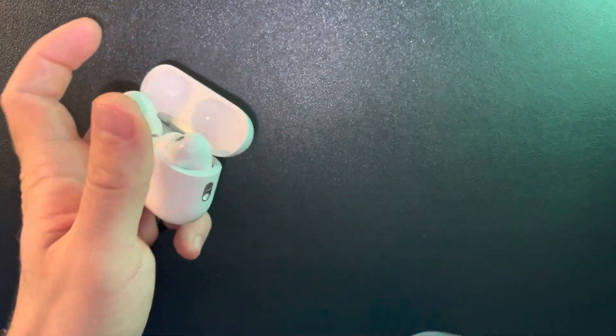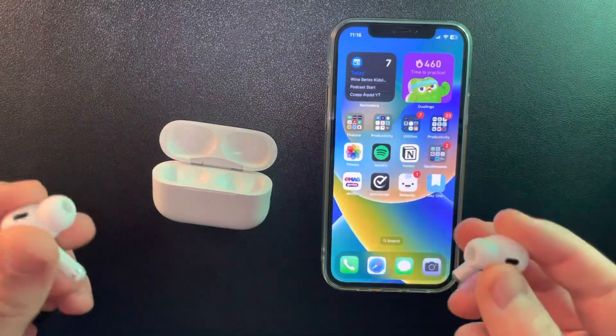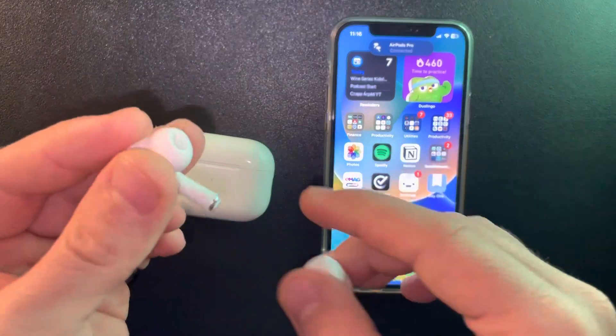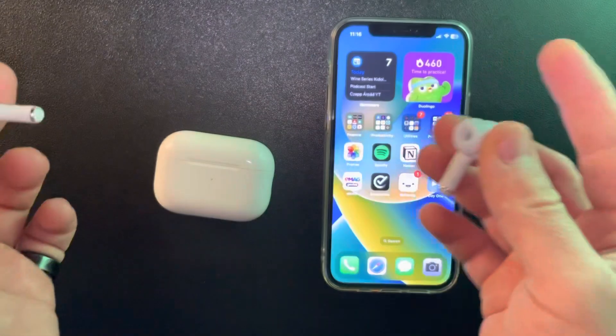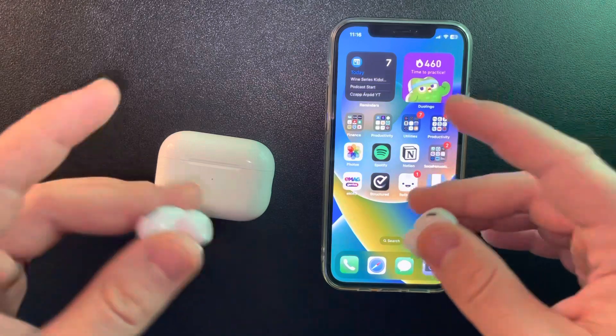First, just open your AirPods and connect them to your iPhone. When you put them in your ear, you have a few options to turn the transparency mode on or off. You can either hold on the stick of the AirPods and when you press it a little bit, you will hear a little noise and you will hear that the transparency mode is on.